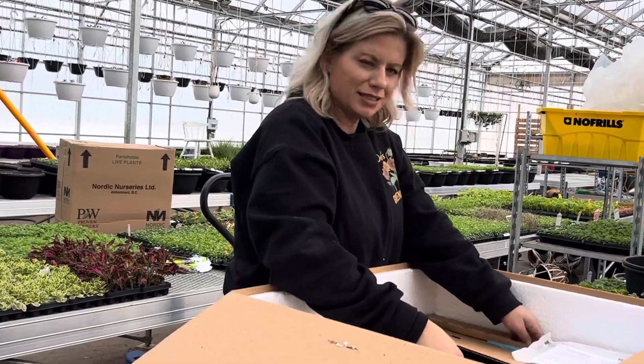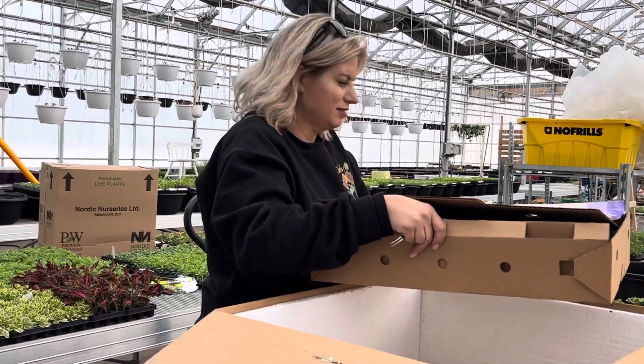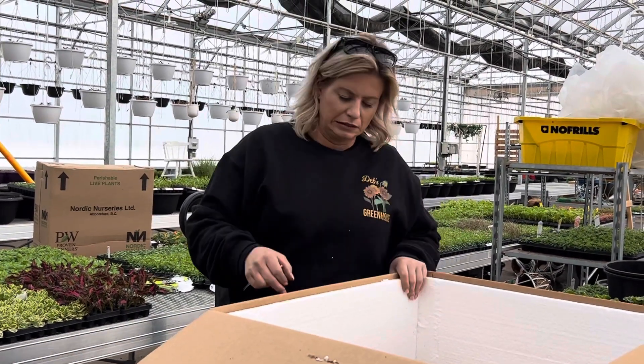I didn't actually know we were getting these. I didn't either — maybe they got added later. I thought we were only getting petunias and the geraniums. Yeah, that's what I thought too, but that's what our paper says.